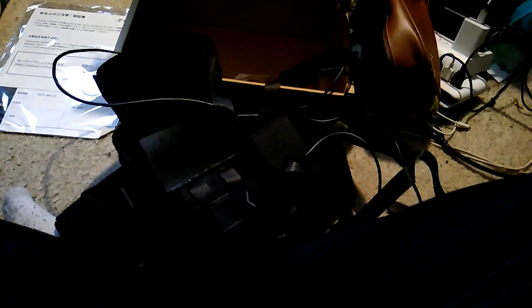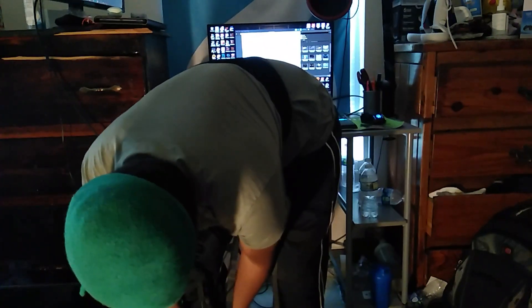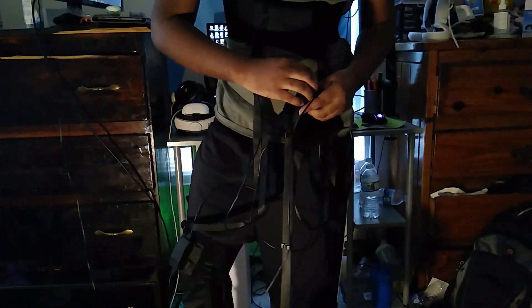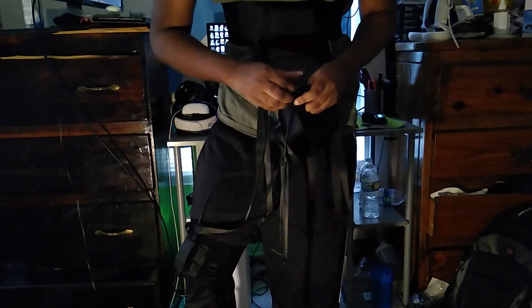So these are the HaritoraX trackers. Despite the wires and straps making me look like I'm ready for a BDSM party, it was actually really simple to set up and very easy to move around in. I pretty much didn't notice them after I put the entire thing on.